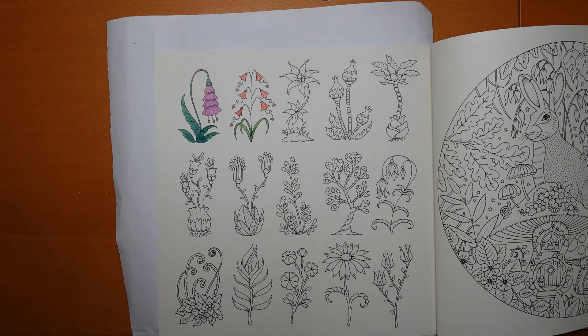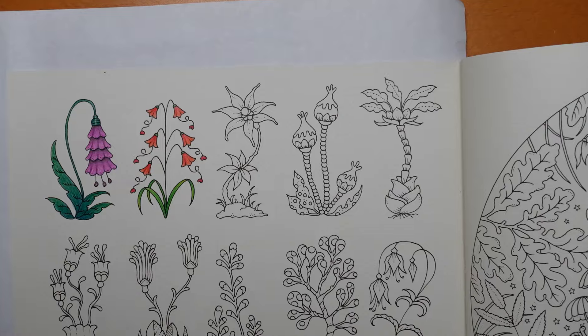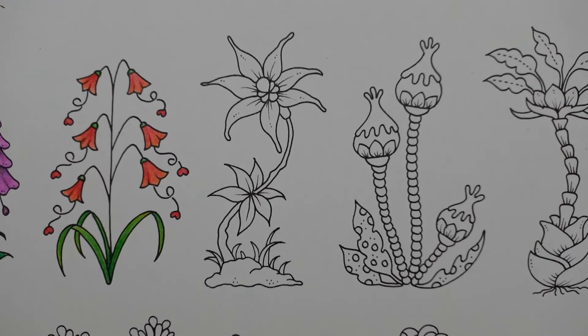Hi everyone, welcome to the next video in this series from Magical Worlds by Johanna Basford where we're colouring these fancy flowers. Fancy flowers would be a good name, wouldn't it? Now we have this one - they're quite strange, wild and wonderful I think.